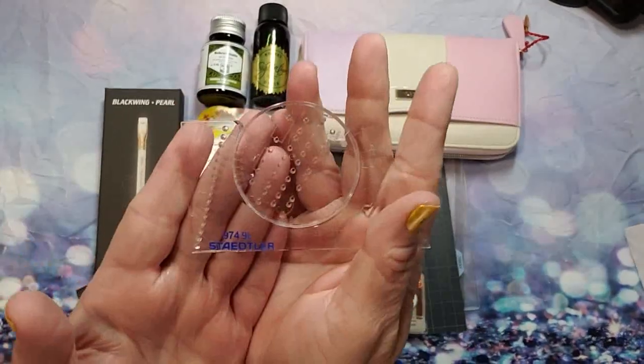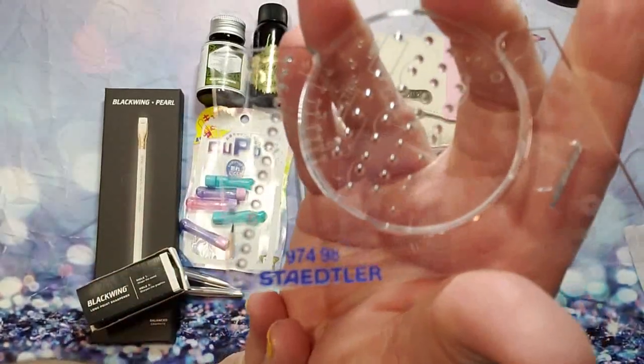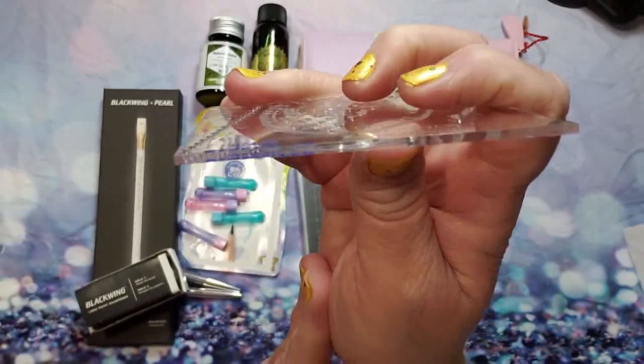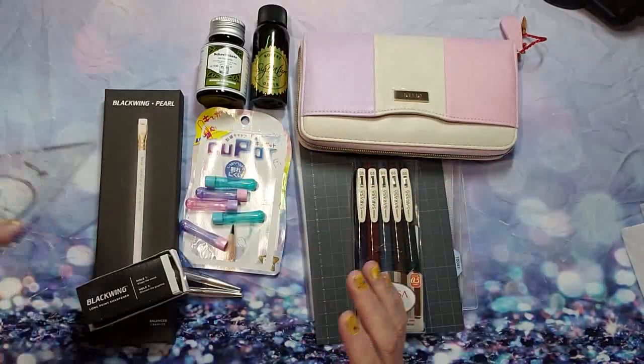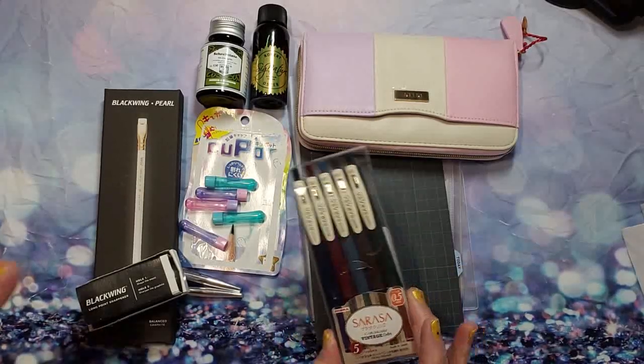If you look closely you can see all the various different points within it, and you can also use this as a ruler too — just slip it in your planner or whatever, it's thin enough. I wasn't looking for it but it just popped up, so I grabbed it.